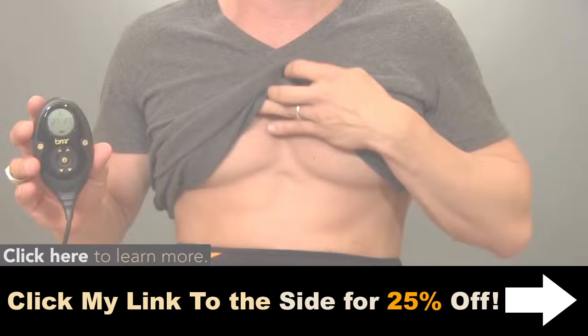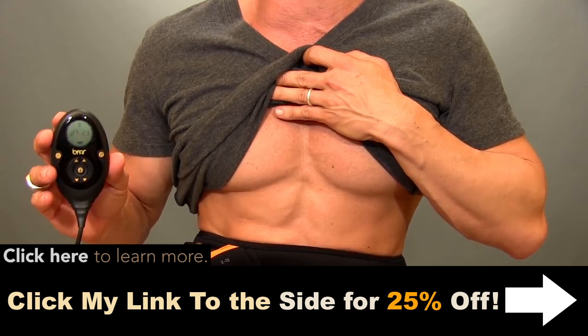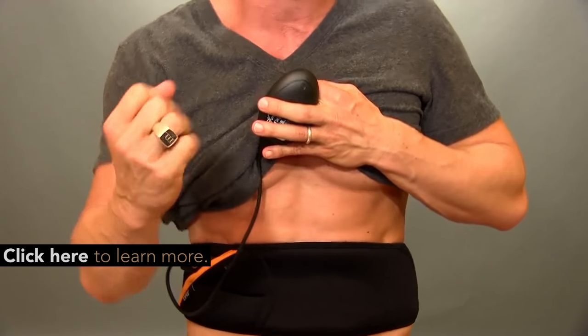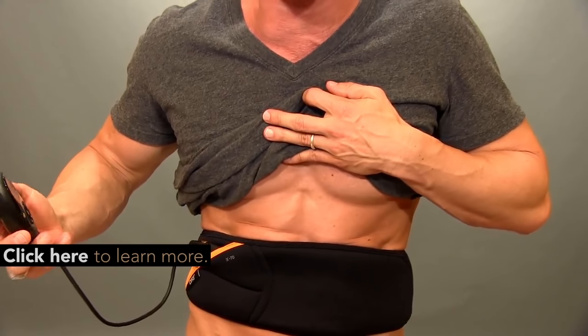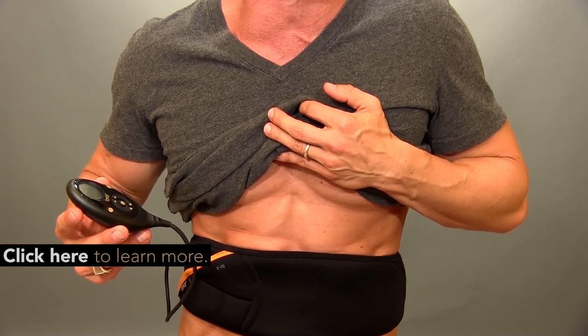Let me tell you something — there are times when I can't even take it. At 100, it's giving me the juice, and then it relaxes. Literally, my whole stomach was going in and then coming out. Every area in my core at the same time. It comes on the contraction, holds for about two to three seconds, then relaxes for about five seconds, and then it comes back on. It does this for 30 minutes.